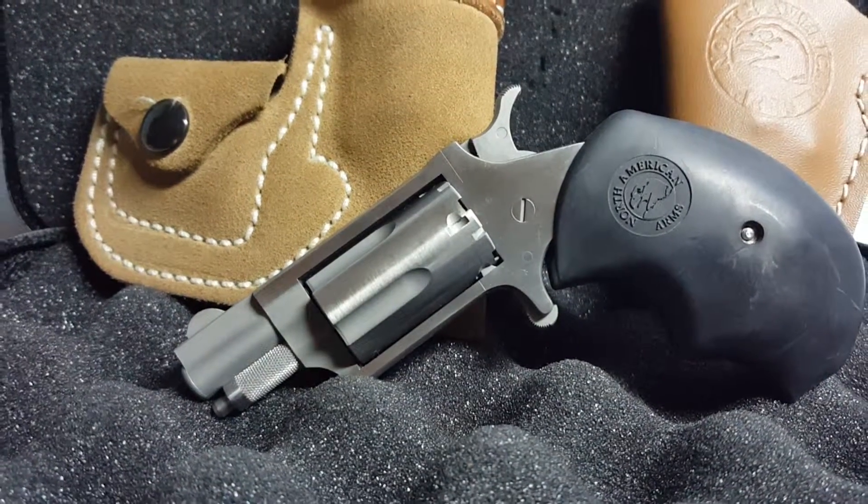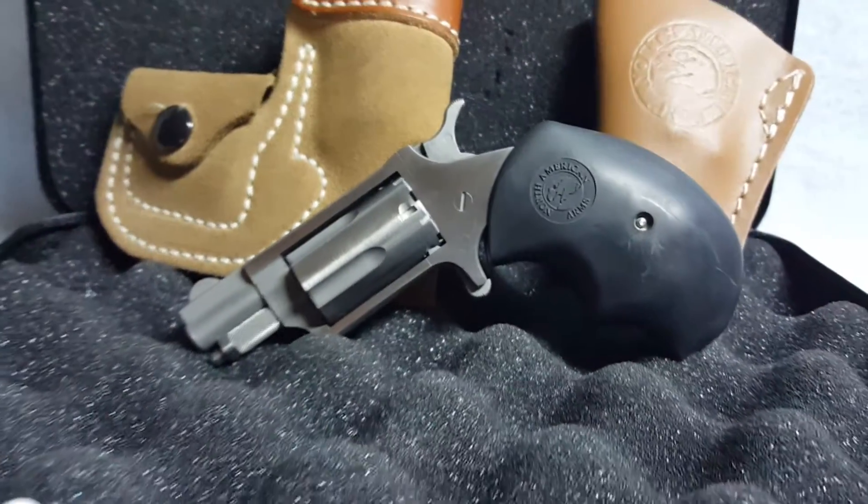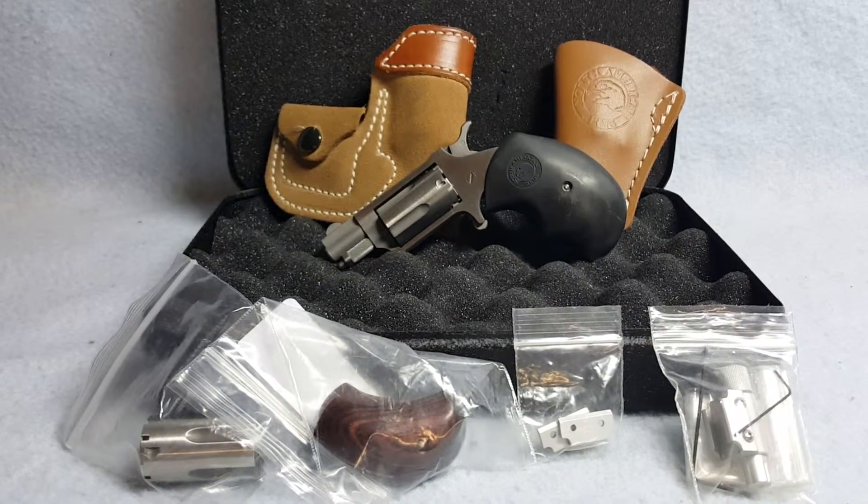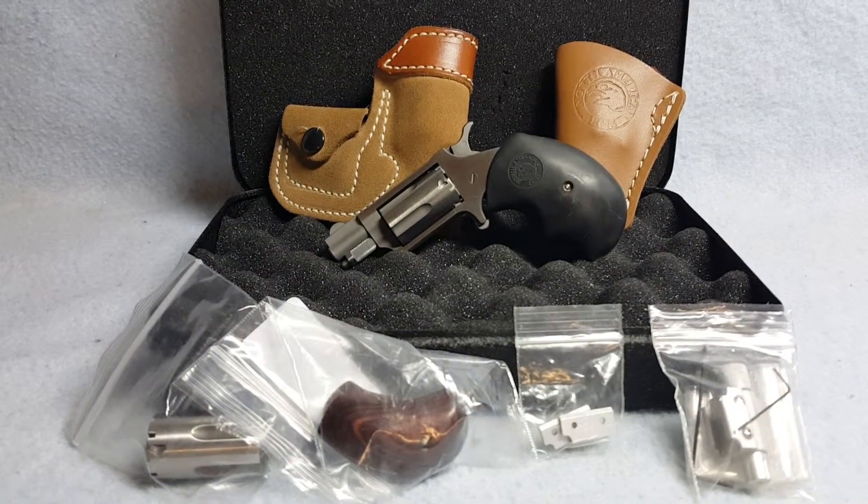She is chambered in .22 and .22 Mag caliber. Again, this is a North American Arms mini revolver, and she includes everything that is pictured and videoed with her.